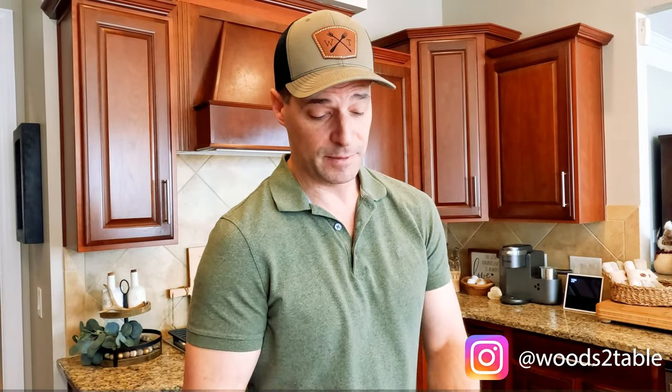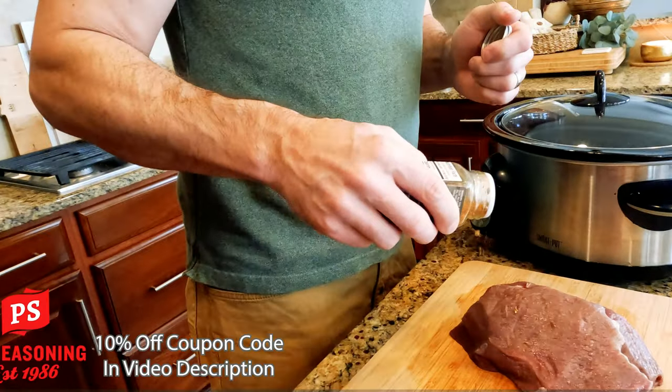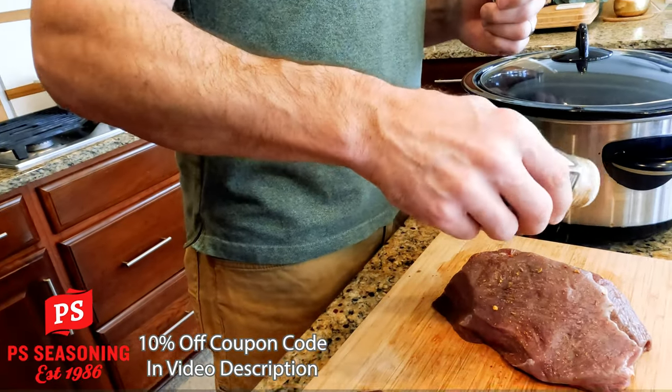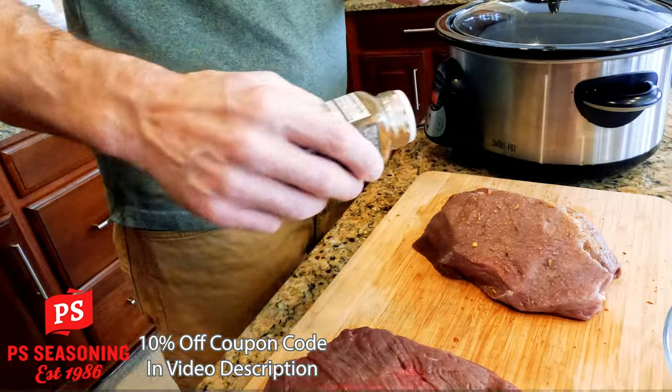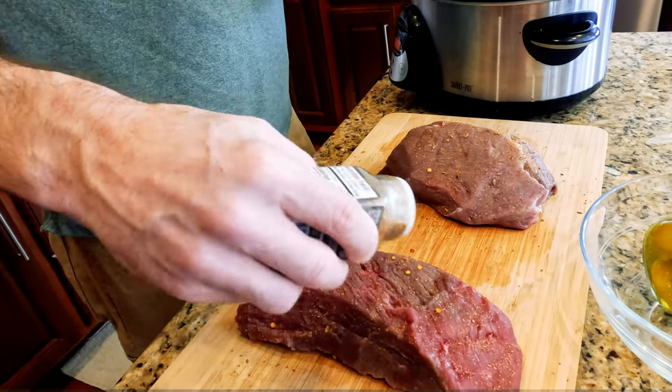So this comes together really really quickly and first we're just gonna season our meat with just a light dusting of some PS Seasoning Wild Game. Because we're using venison instead of beef, this stuff really goes on anything, but I just love to add this. Anywhere we're cooking venison, any type of recipe, we're gonna use some PS Seasoning Wild Game. It just adds a really nice flavor that complements venison really really well.